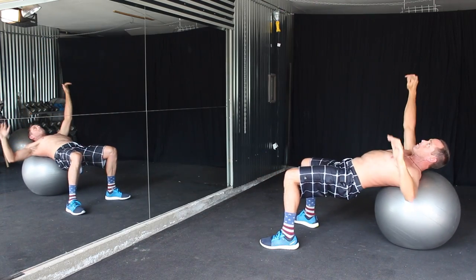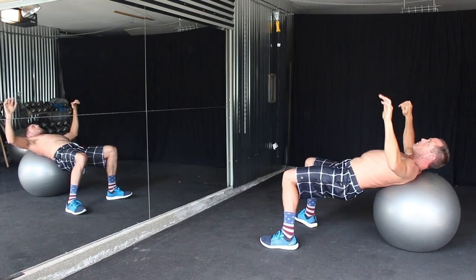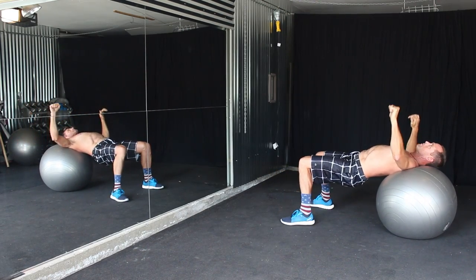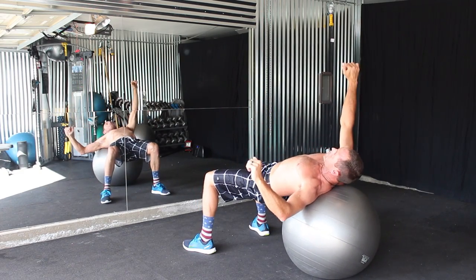As Taylor rolls out to one side of the ball, he will thrust his elbow into the ball to lift himself off the ball and slowly control the negative movement as he comes back to the ball.